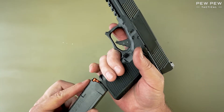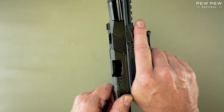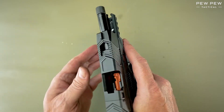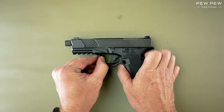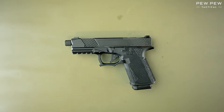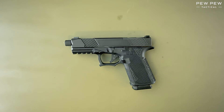Last thing we'll do is reinsert the magazine, pull back on the slide, and make sure that it locks open for last round hold open. This has been the Adams Arms AA-19 takedown and reassembly. If you have questions on this gun or others like it, please head over to pewpewtactical.com, your definitive source for gun reviews, gear guides, and all things go-bang.